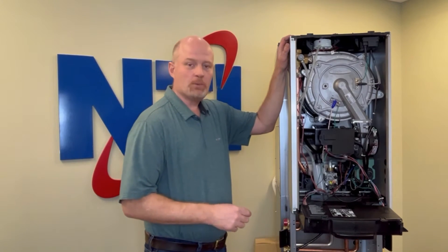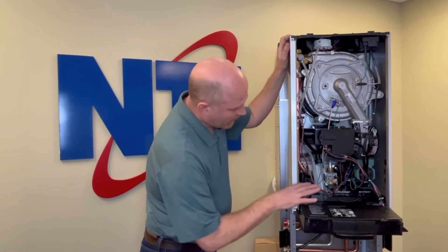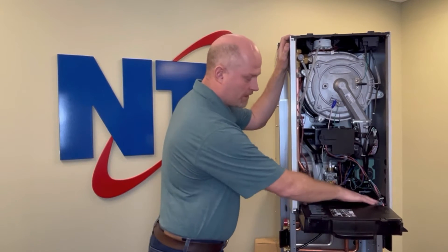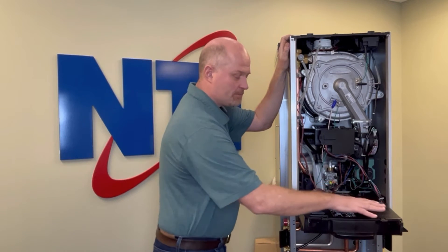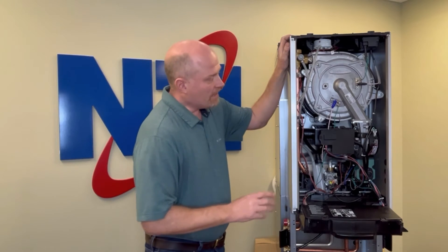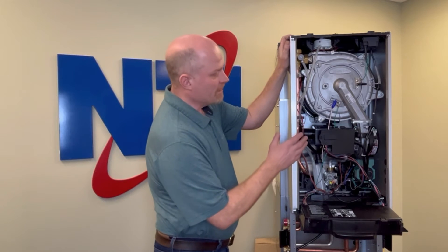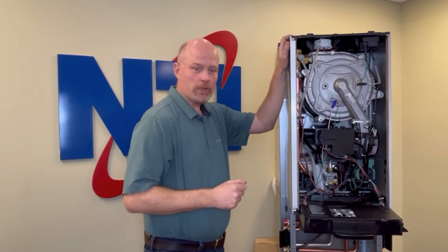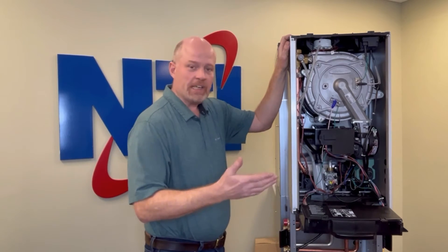Now that our unit is drained, we're ready to remove the circulator. Even though we drained it to the extent possible, it's still a good idea to keep a couple of rags in the lower part of the cabinet to absorb any water that might leak out of the pump and potentially prevent any water from dripping onto the control board. The next step — removing the burner door and the side of the boiler — is unnecessary in the field but will make it easier to see what I'm doing. You can certainly do this but it is not required.